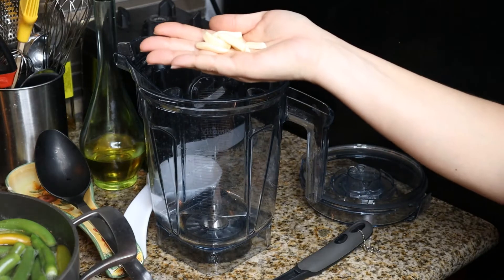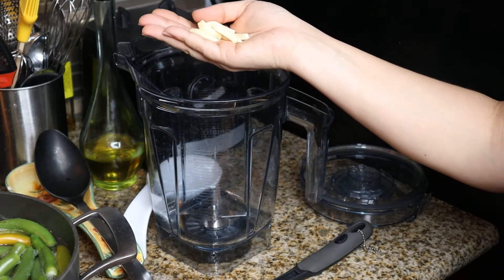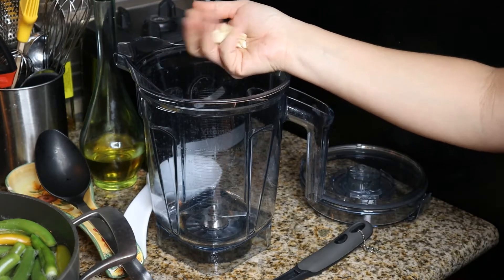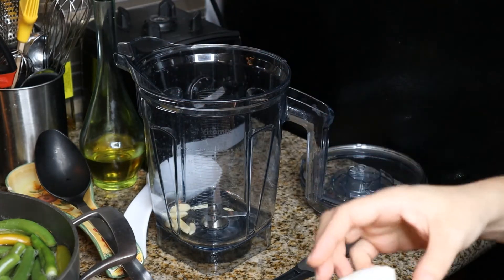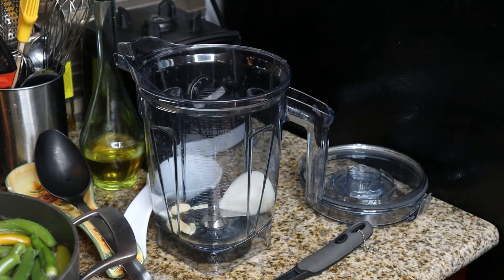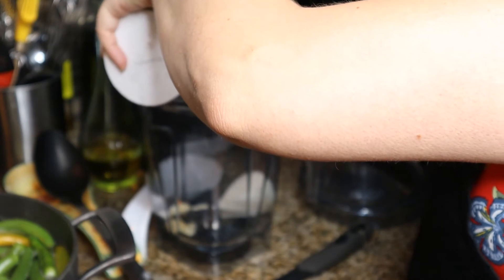We're going to go ahead and put our garlic in — these are very small garlic cloves, so that's why you see that many. It's probably the equivalent of four large garlic cloves, and then a quarter onion. We are going to do a tablespoon of salt.